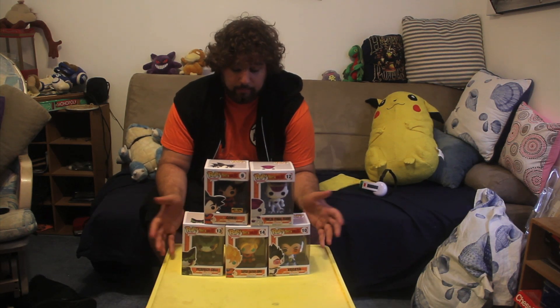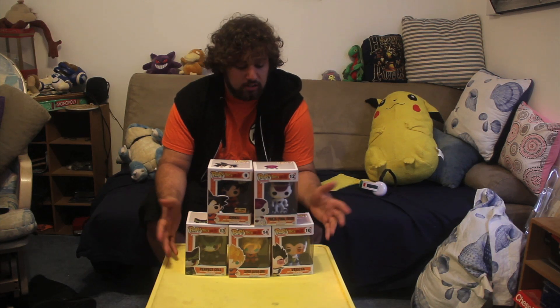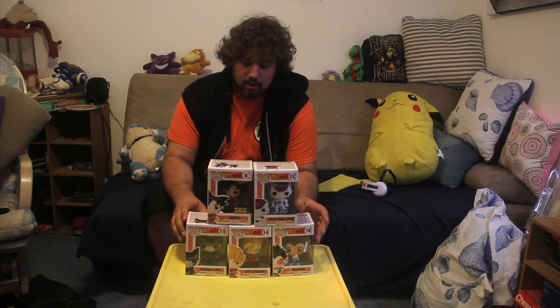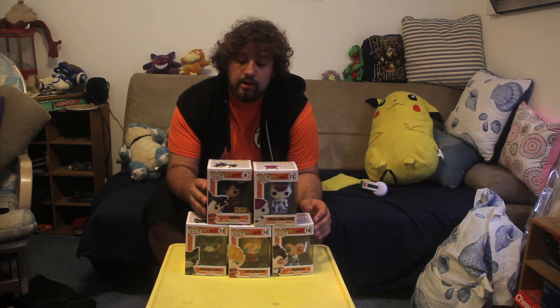It's a set that no matter what happens I want to keep, because I grew up loving Dragon Ball Z. So if I open them I would never sell them anyway. I'm going to keep them, keep the boxes in good condition, but open up the figures and just have them on my desk. I'm going to open up each one of these besides the Hot Topic exclusive Goku, only because it's not much different than the Super Saiyan Goku, and since it's a Hot Topic exclusive I'll keep that one sealed.